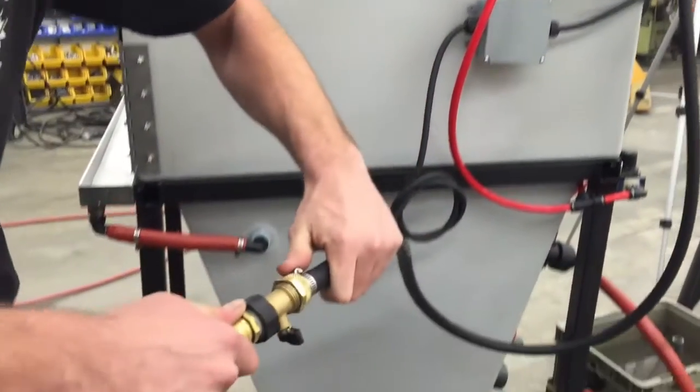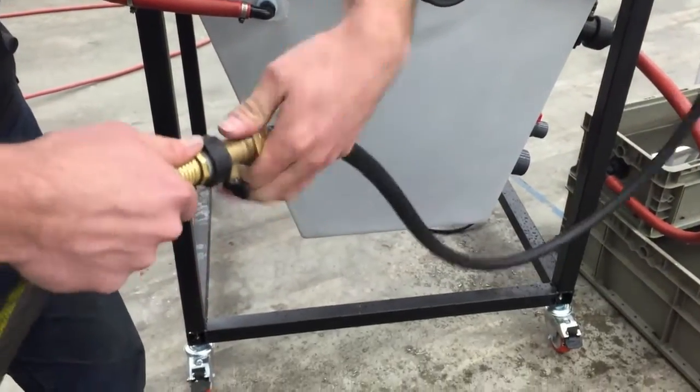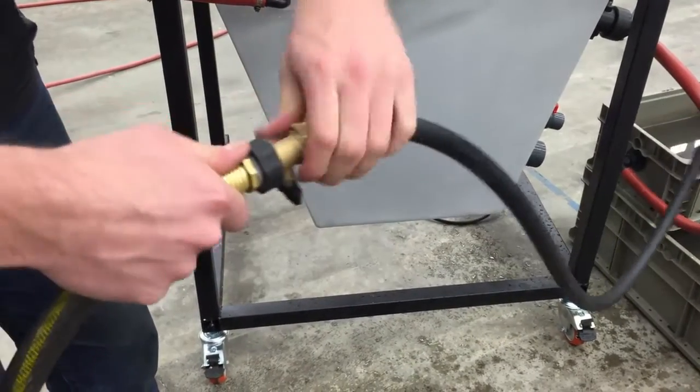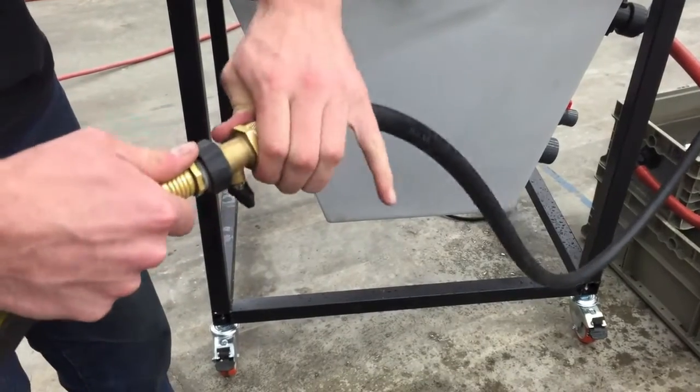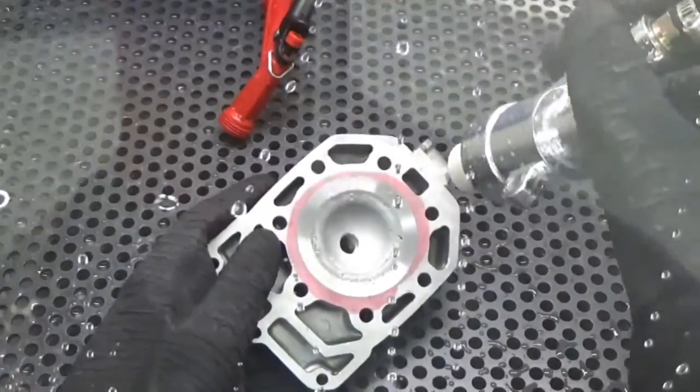Moving to the back of the machine, we have the fresh water hookup with a standard garden hose connection fitting. This fresh water feed supplies your internal part rinse gun to rinse your parts off after blasting, and also feeds the fresh water window rinse bar to clean the window while you're blasting.